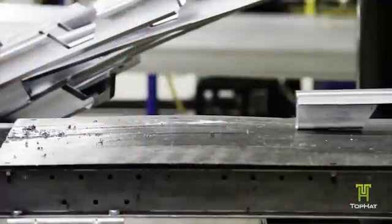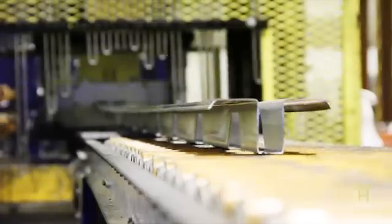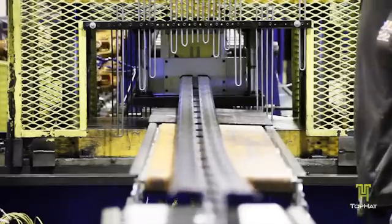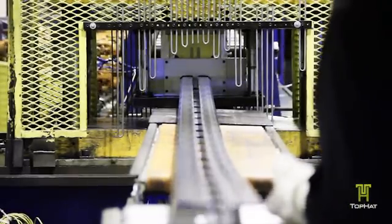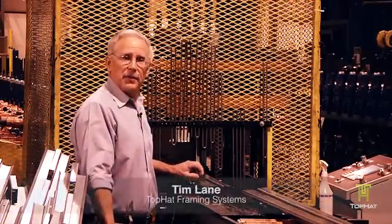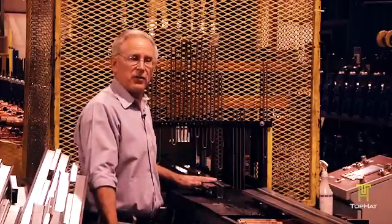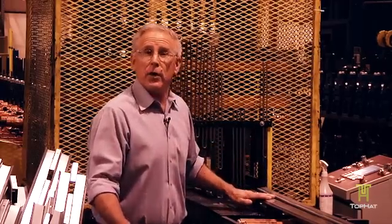We've watched this part be punched, gone through the roll former, and now the final phase before packing is going to be this cutoff die. We can run this die at any length the customer wants — 12 foot, 14 foot, 16 foot — 20 footers are what this order called for, and that gives them the length they want to handle their job.